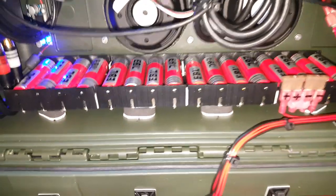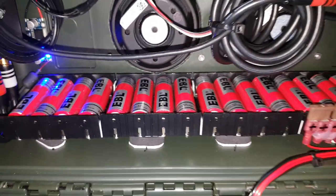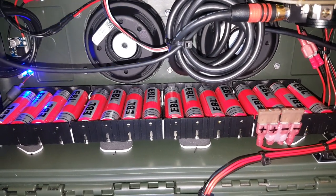All the wiring is 18-gauge mil-spec wire. I'm using 16 18650 batteries made by EBL.